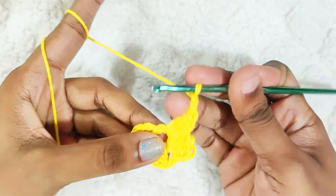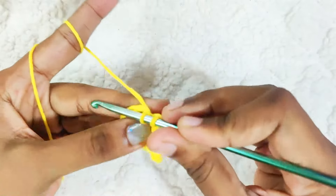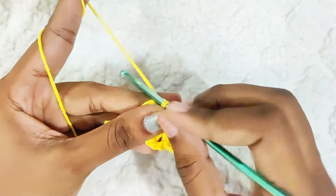After the last petal, chain 6, then chain 2 and make a slip stitch into this ring. Chain 6.